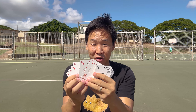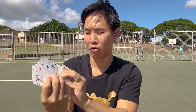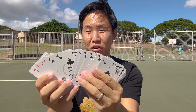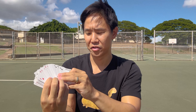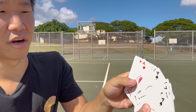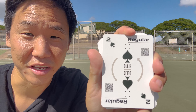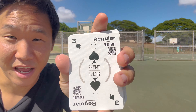The diamonds are switch, the clovers are fakie tricks, the hearts are nollie tricks, and the spades are regular. Going through the spades: two is a regular ollie, three is a regular shove-it — one way is frontside, flip it over it's backside — four is a regular kickflip, but if you flip it over, it's a heel flip.